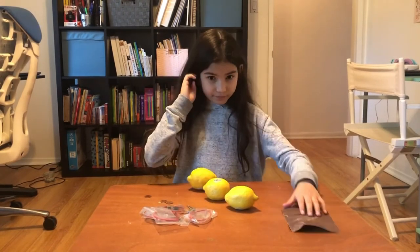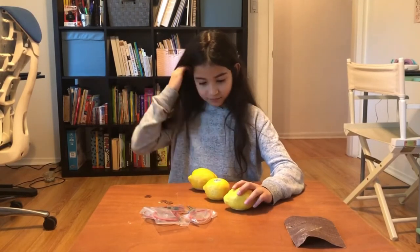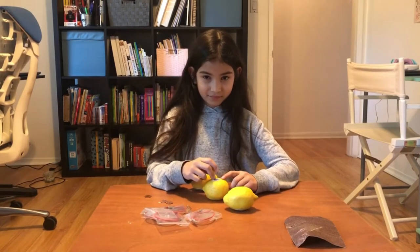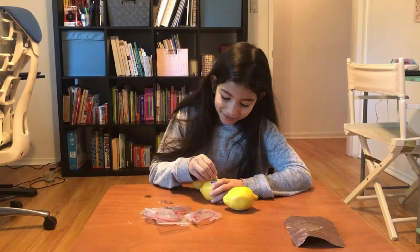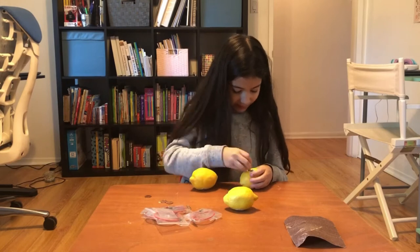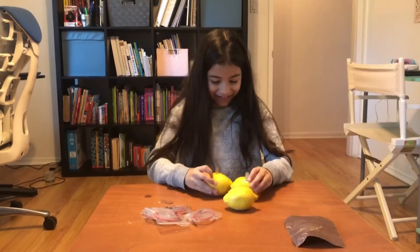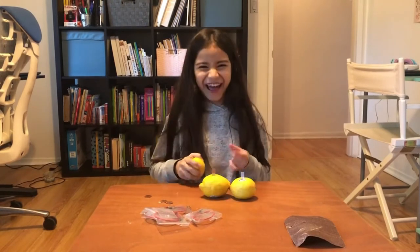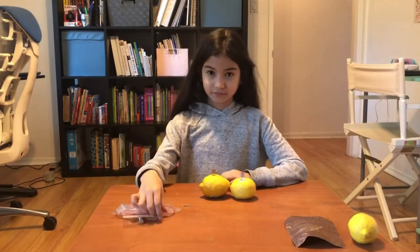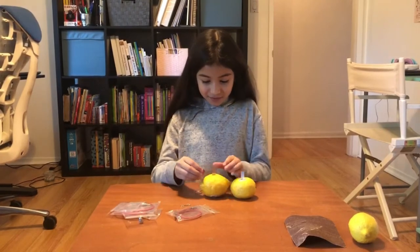Step one: start by sticking the zinc plates — those silver pieces — one into each of two lemons. These look weak. Okay, then you also need to stick the penny in. I don't know how you're going to do it with a penny — you're going to stick the penny out.